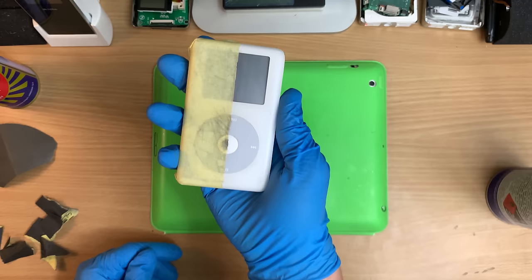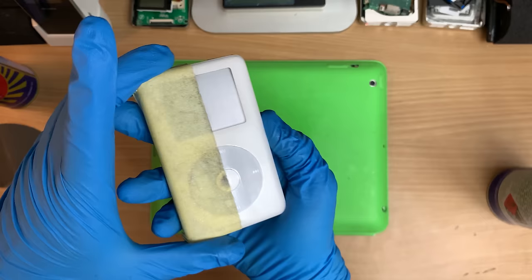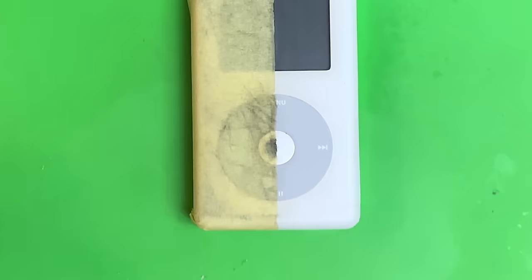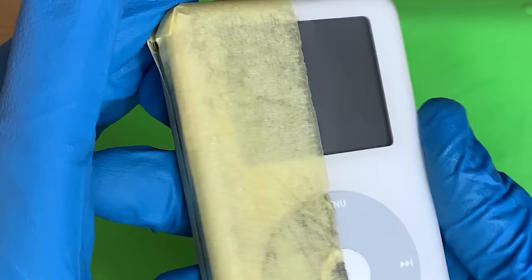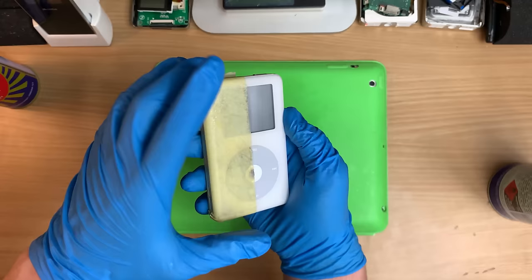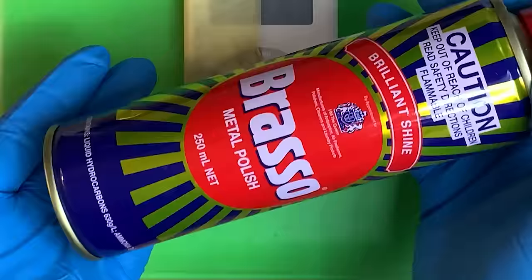So that's with the 1200 grit — that's as coarse as we're going to go — and already it's pretty frigging good. I'd be happy with that. Now we hit it with the 2000. No lie, it's pretty amazing. It's just a little bit cloudy, but that's how fine that sandpaper is. I was rubbing as hard as I could.